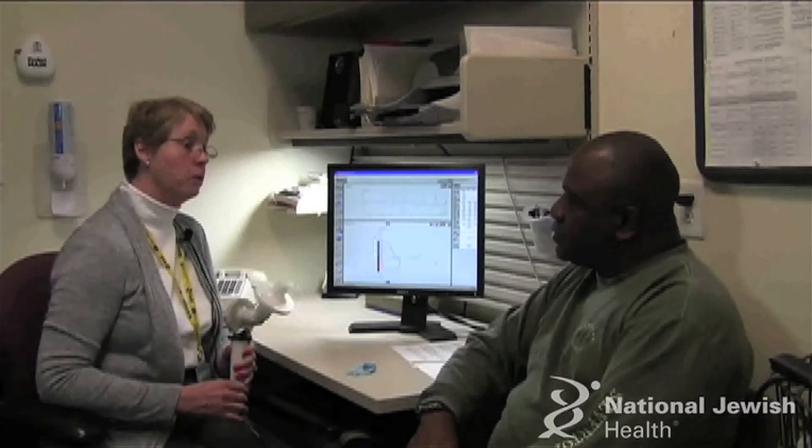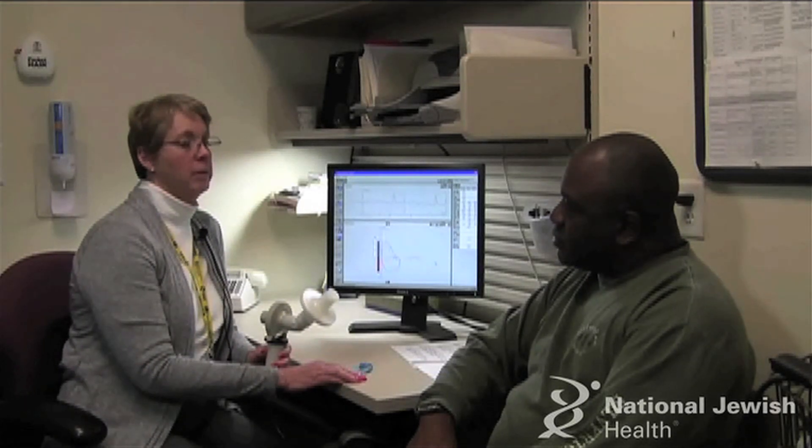This is a breathing test called Spirometry. It is a measurement of how much air you can take into your lungs and how fast you can blow it back out.